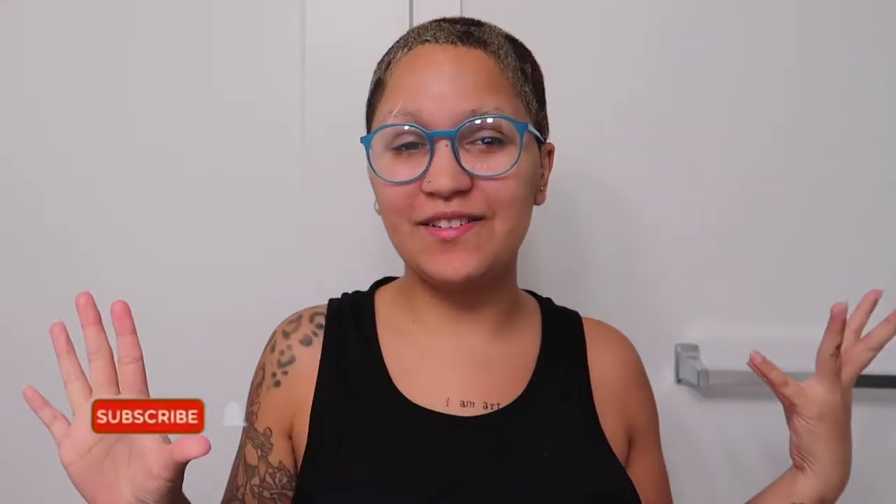Welcome and welcome back to my channel guys, it's your girl. If you're new here, do not forget to hit that subscribe button before we get started. Make sure to turn on your post notifications so you can be notified every time I post a brand new video. Give this video a big thumbs up — it helps more people see it — and comment down below. As you can already see by the title, we're switching it up again.